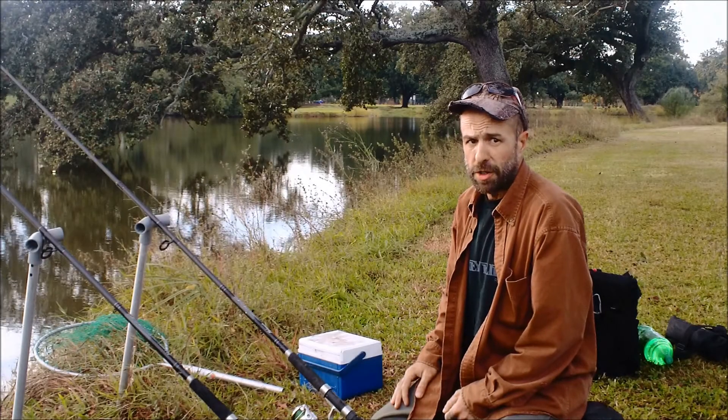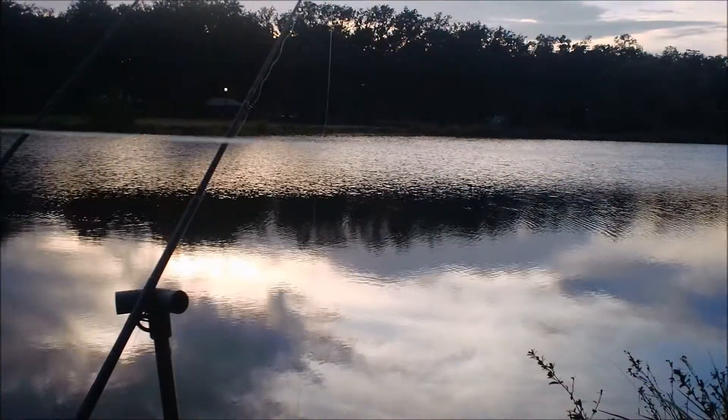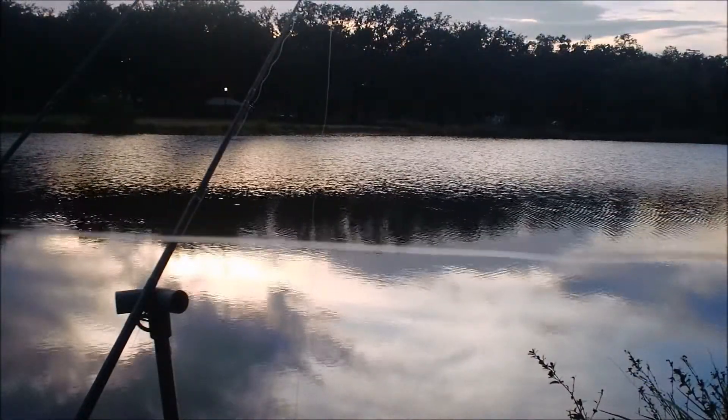Hello. Today I'm in City Park. I'm targeting eel and catfish. Real quick before the sun goes down, let me show you my rig.